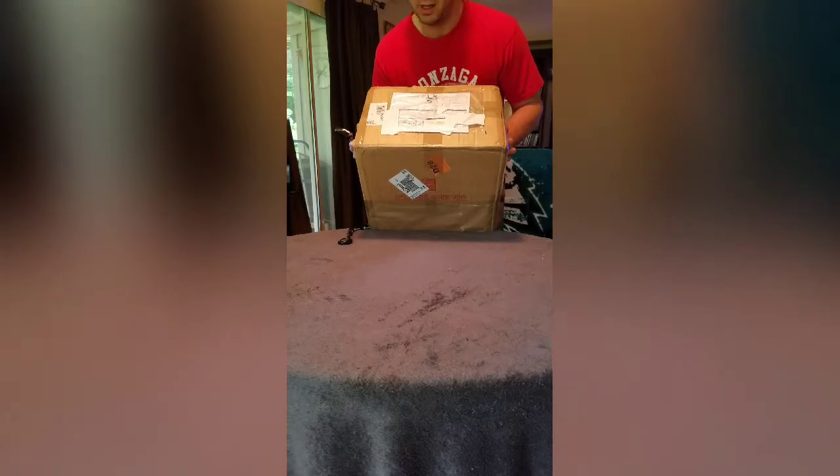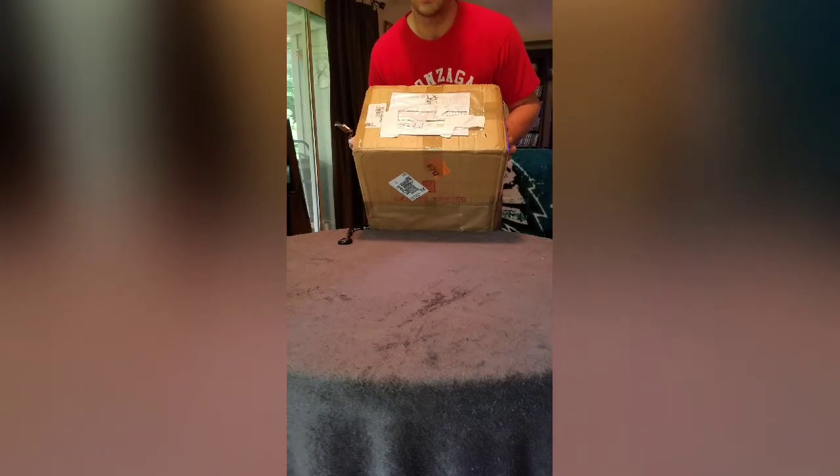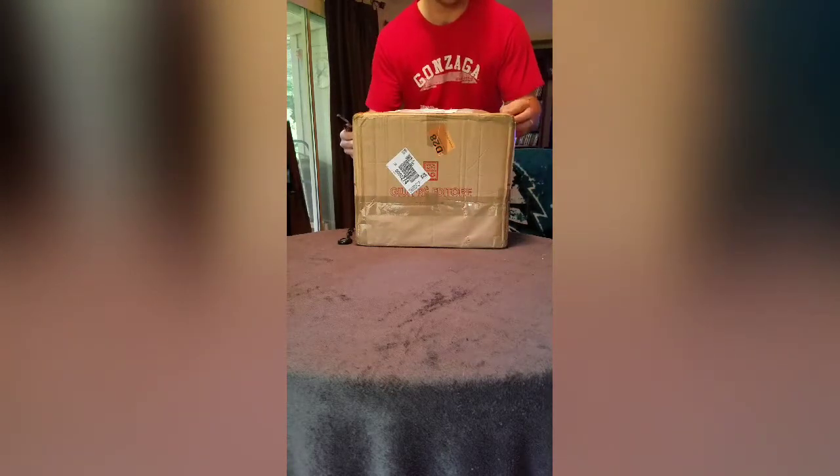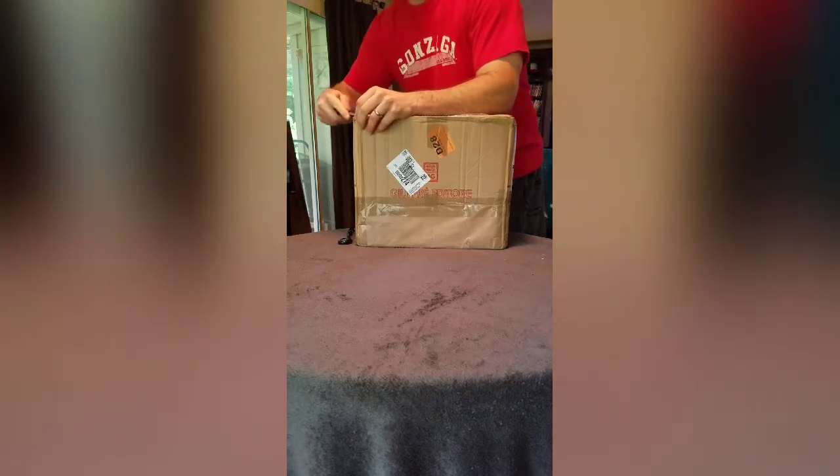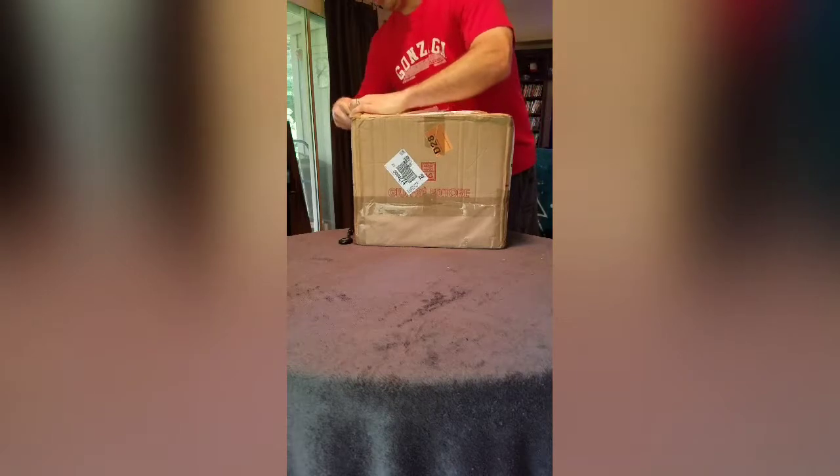Got a package in the mail today — I believe it's the Scottish Warrior, otherwise known as William Wallace from Braveheart. It's from Caustic Plastic, I think is the name of the company that makes it. They can't use the Braveheart or William Wallace full name because of licensing purposes.